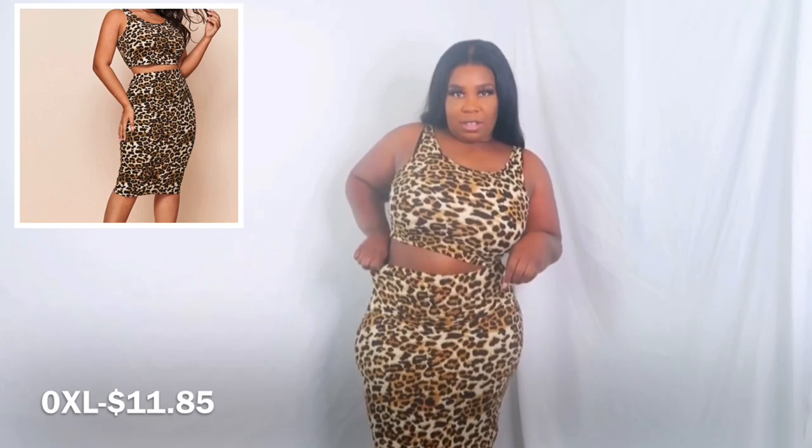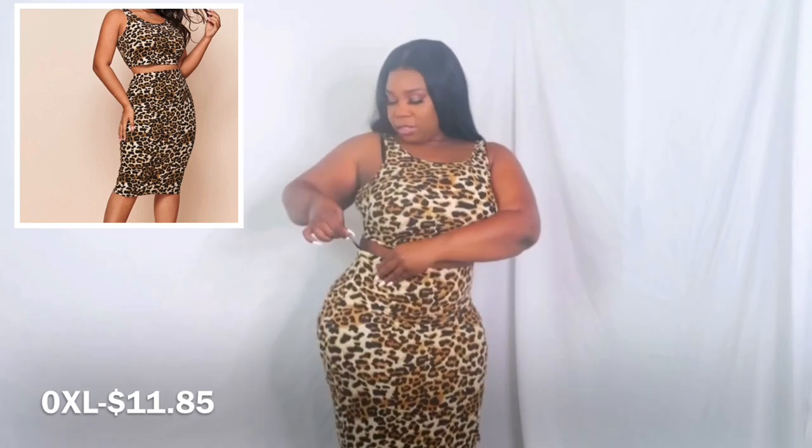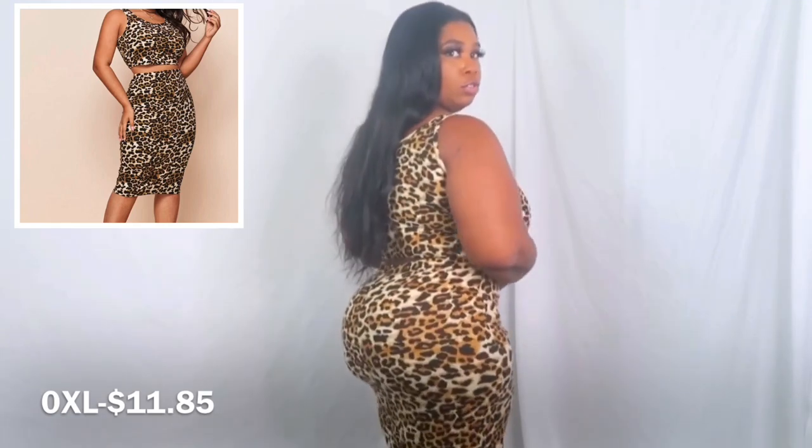A little crop top — you might be able to pull it up a little bit. Some people don't want all that out, but you can. It's got this little hanger string that's really getting on my nerves, but if you want to pull it up a little bit and don't want everything out, you can cover it up and give it a little dress feel to it.